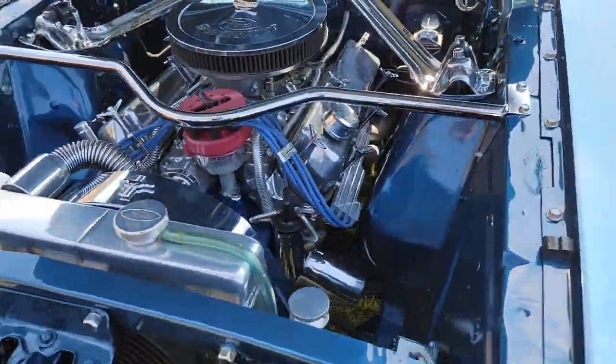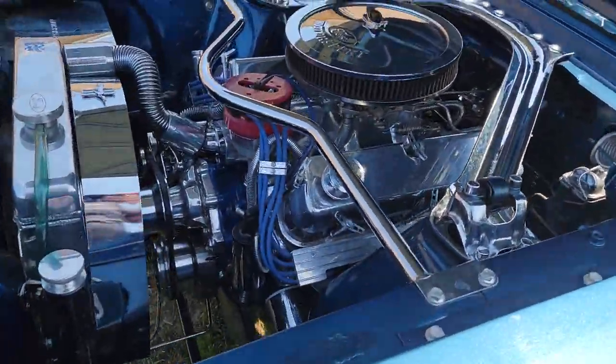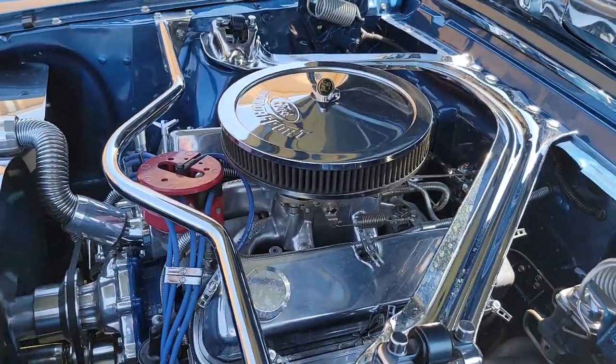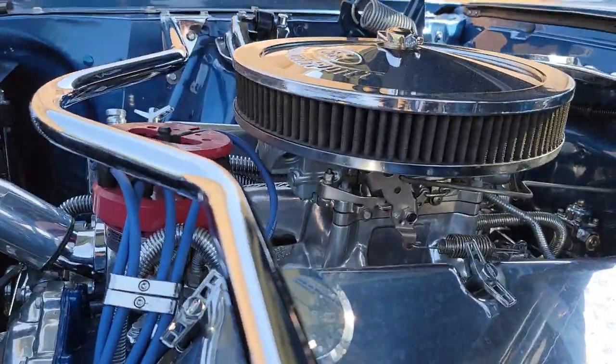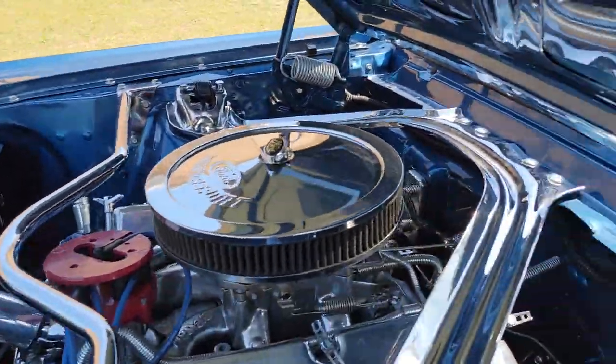Your battery box, radiator, reservoir, valve covers, water pump, pulley kit, intake manifold, wire looms — all the way down to the carburetor. Chrome on this car.